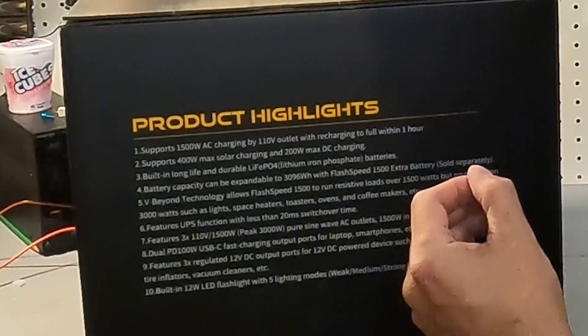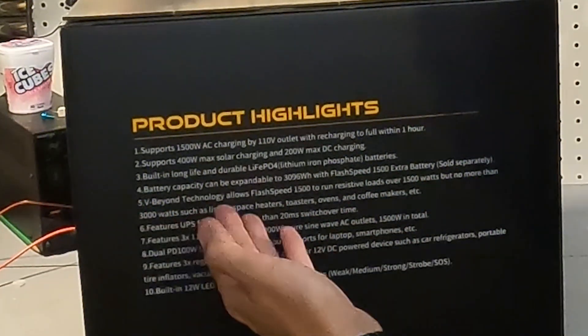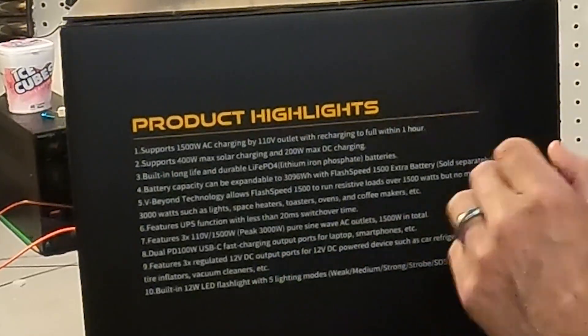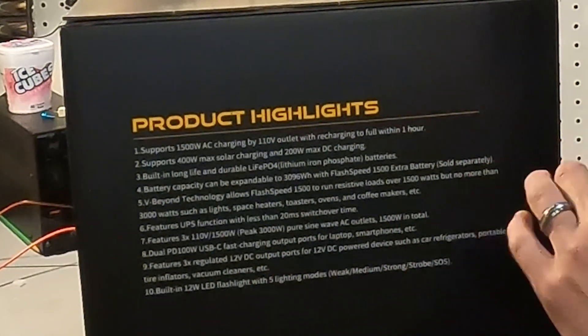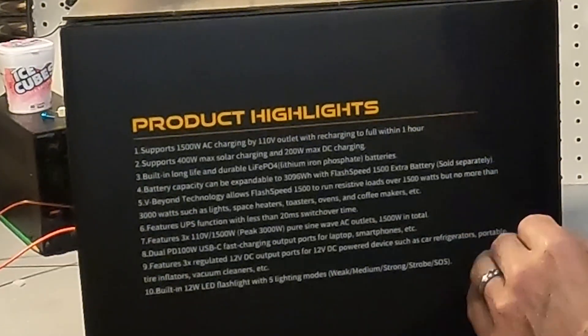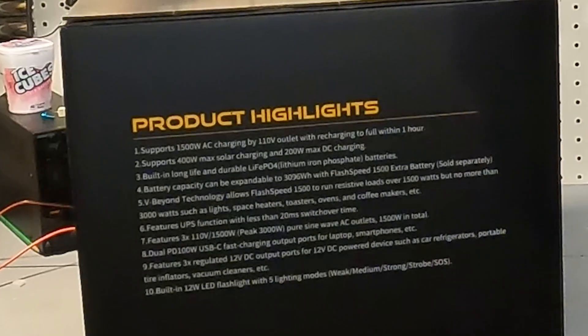It has built-in lithium iron phosphate batteries. It also features VBeyond technology, which allows the Flash Speed 1500 to run resistive loads over 1500 watts but no more than 3000 watts — such as lights, space heaters, toasters, ovens, and coffee makers.